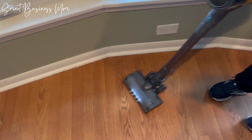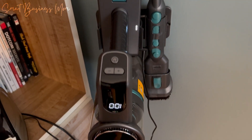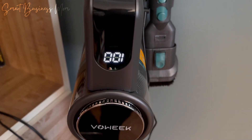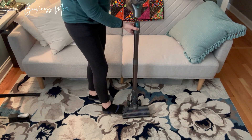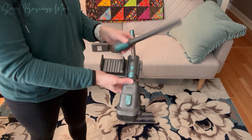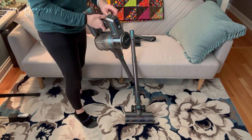This cordless vac is super simple to use. You charge it up by simply plugging it in, and the LED display will tell you what percent charged it is, so you're never surprised when you go to use it. I like to use this as an upright vacuum, but also love detaching the long tubing here to make it more handheld. I love the attachments that it comes with — these make it easy to clean in between all the nooks and crannies around my home, and make sure that no dust or dirt is left behind.